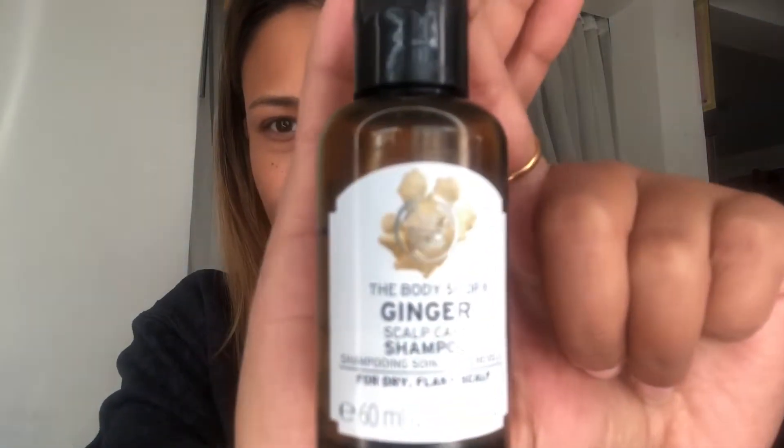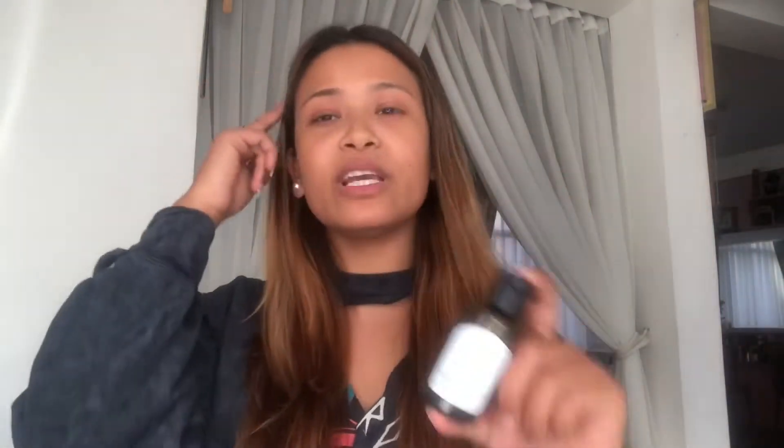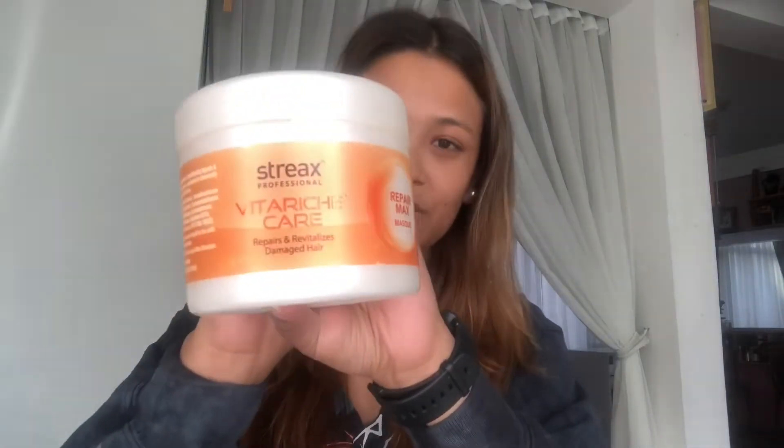This is Body Shop Shampoo — Ginger. This is the root of the hair. I used to use it for 2 months. It is silky and soft. I would suggest the smell of it as well. It is very soft.